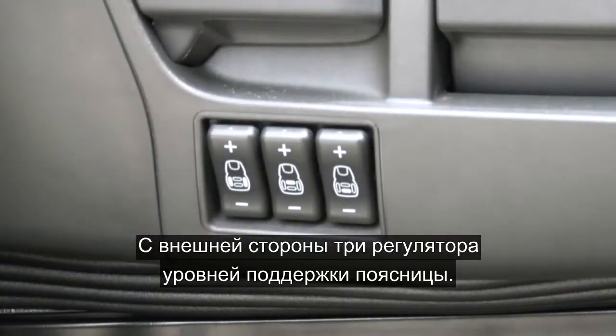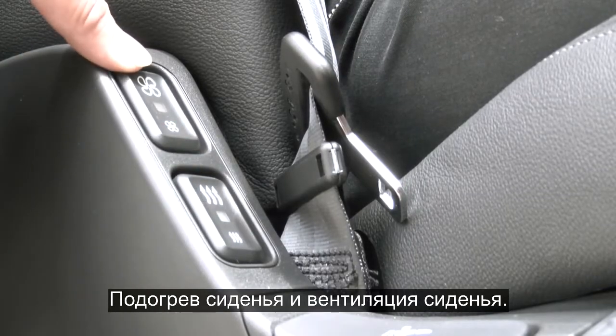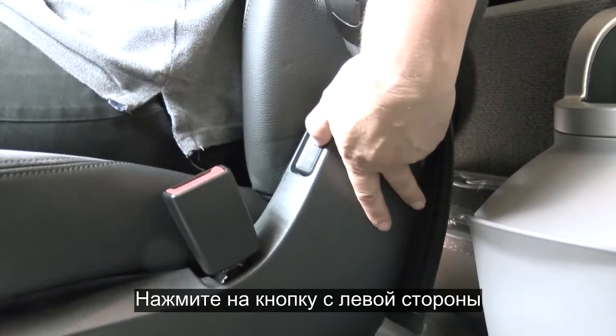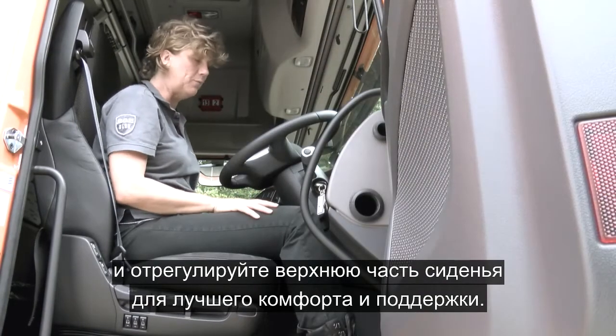Moving across, you have three controls for lumbar support. You have the heated seat and the seat ventilation. Height adjustment for the seat belt is here, and on the left hand side you have a control. Press this and the top of the seat adjusts for additional comfort and support.